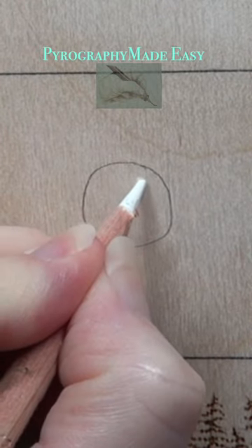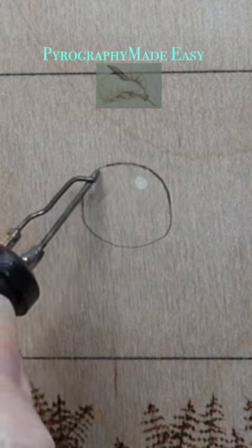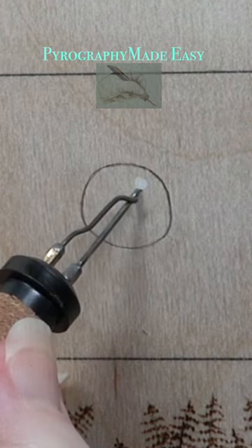Draw the raindrop and add a white charcoal highlight. Burn over the pencil lines and around the highlight using a writer pen tip. Then erase the pencil and charcoal marks.